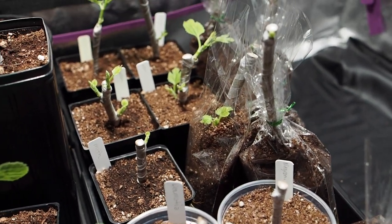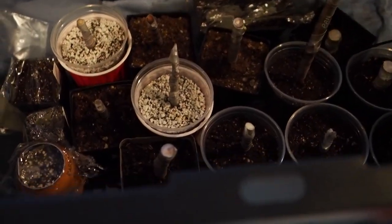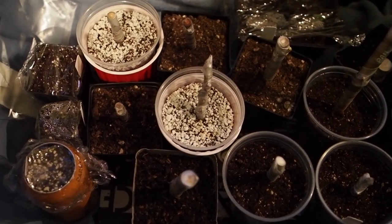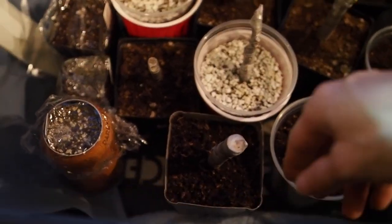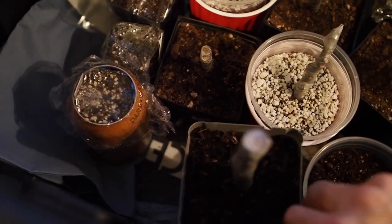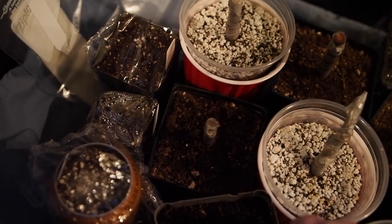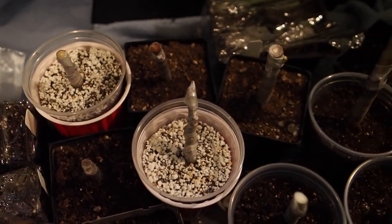Under this cover here we've got a black tote with some more cuttings. These are the ones that have no visible roots and haven't leafed out yet. A lot of them are in these four-inch pots, so I can't tell if they might have roots. But since they don't have any leaves coming out, I decided to keep them in the dark. And if they start getting some leaves, I'll move them over to the light.